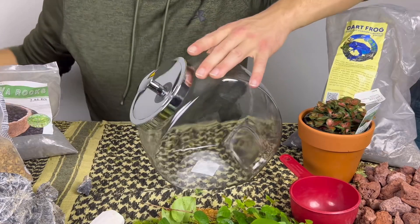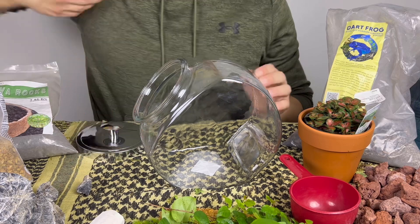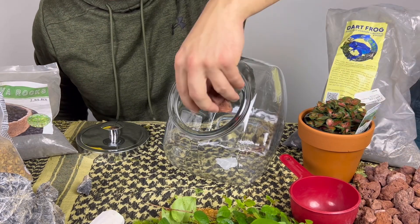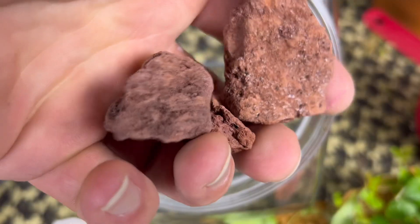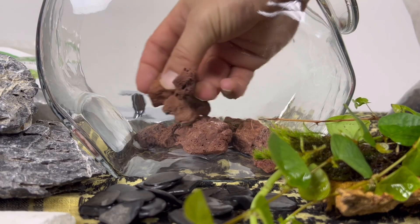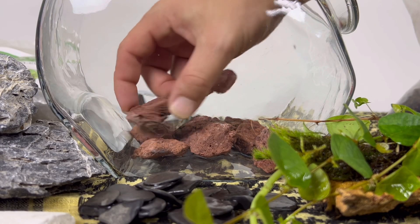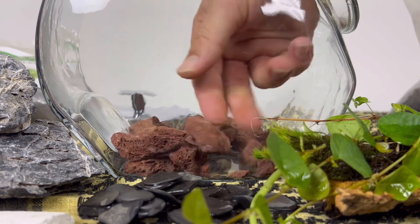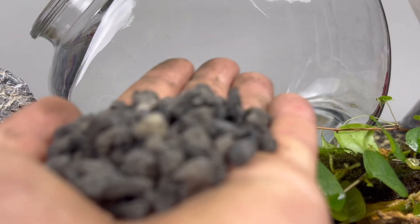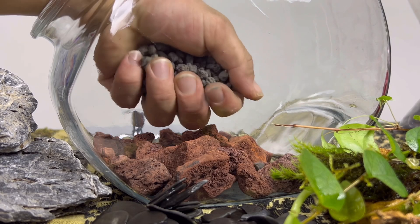We'll start by creating a false bottom using some red lava rocks. I went with red lava rocks for aesthetics, and lava rocks because they're porous and lightweight. Next I layered it with some smaller black lava rock, which will be a nice contrast to the red.